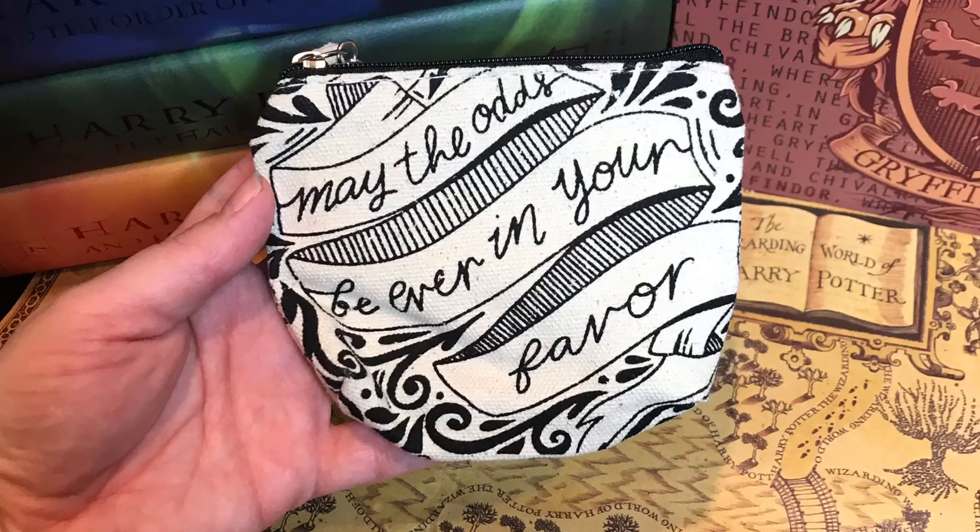Next we have a little coin pouch and it says 'may the odds be ever in your favor.' This of course is from Hunger Games and it has little arrows on the back. This will probably be really good for chains or traveling, maybe putting your rings in here. I love the Hunger Games so that is really cute.